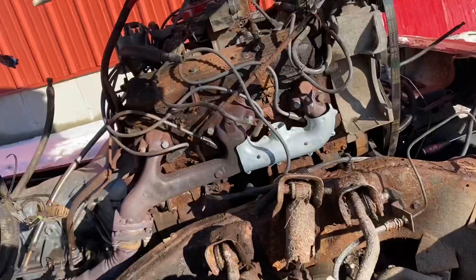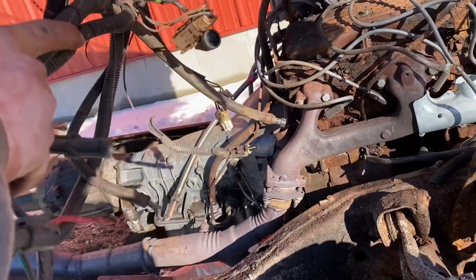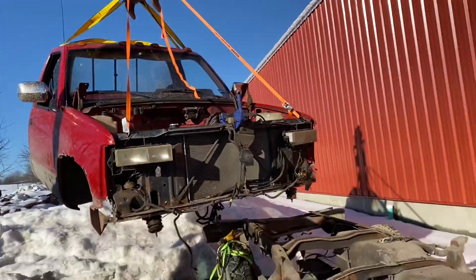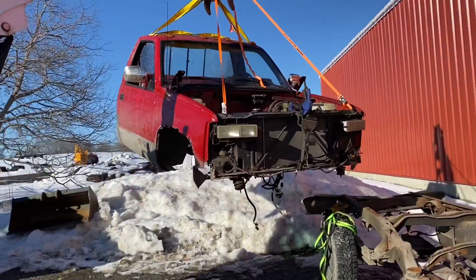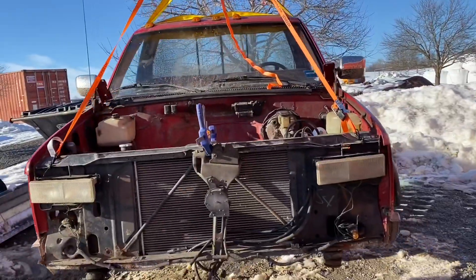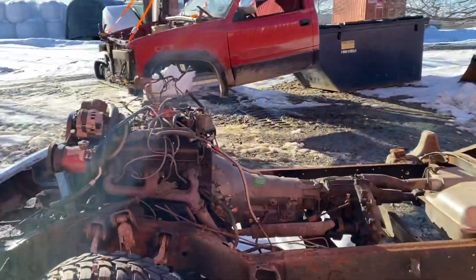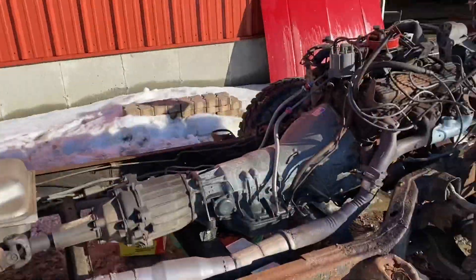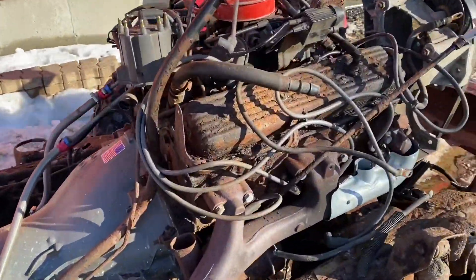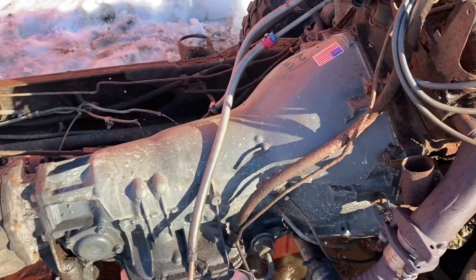Hold on — this whole thing is coming up. Wow, it's so weird, there's nothing to it — just the engine, some wiring, and the transmission. What a difference! Look at that — it's a beauty. Pretty something, it'll make it a lot easier to work on.